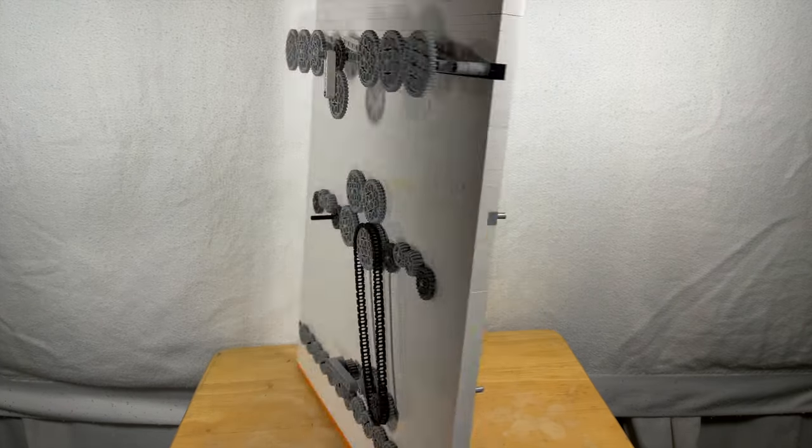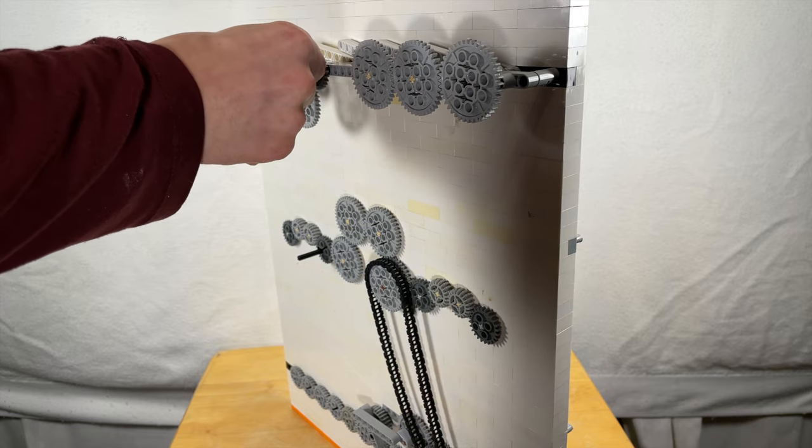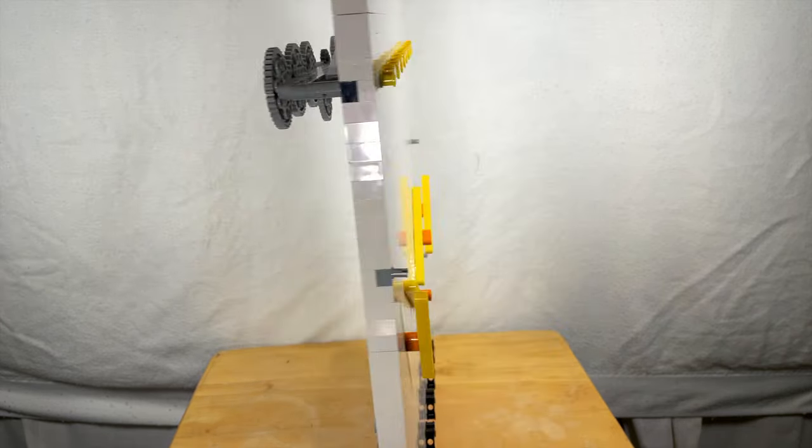The wave of yellow beams on the top was a little trickier. Since it took a lot of force to turn, it needed its own motor. And I don't know if you can see it here, but I was struggling quite a bit to turn it by hand.